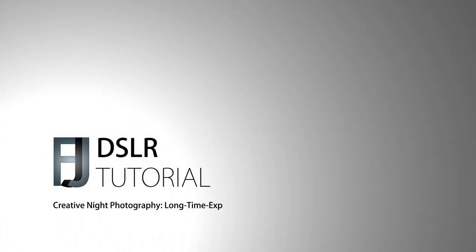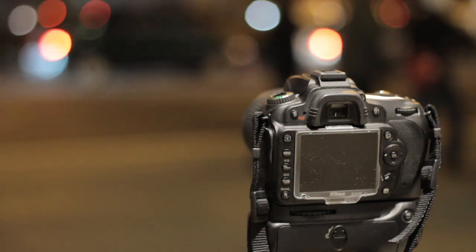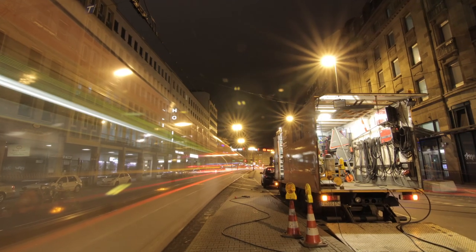Welcome to another DSLR tutorial focusing on taking photographs at night. Long exposure or time exposure is one of the oldest techniques for taking pictures, especially at night.